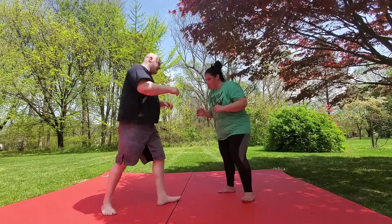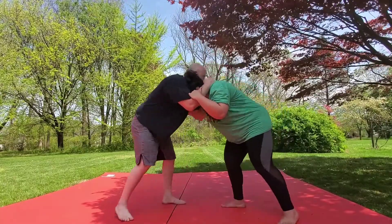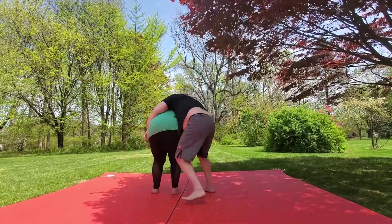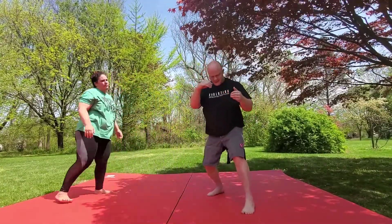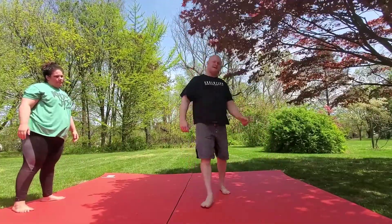One more time. Underhook, moving them around. When I feel that pressure pushing back in — step, pivot, throw. Give it a try guys, let us know what you think.